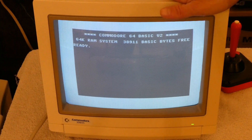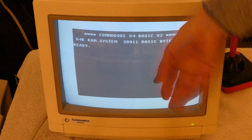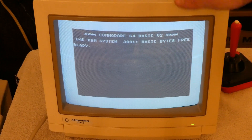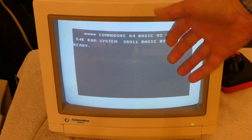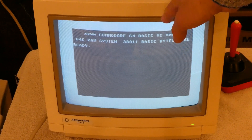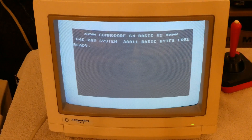Now the monitor can handle the PAL frequency refresh of 50 hertz, as you can see, because it's not scrolling top to bottom, so it handles that fine. And I know it works well with PAL because when you put RGB into this, it works just fine with PAL or NTSC. But unfortunately, using the Luma and Chroma inputs, you get a black and white image, because this is an NTSC monitor which doesn't understand the PAL color signal.